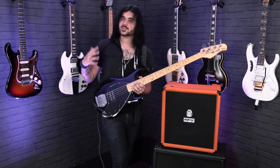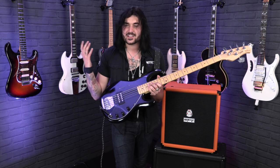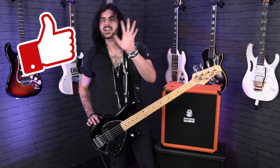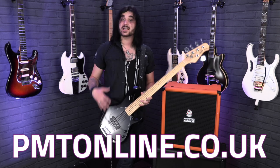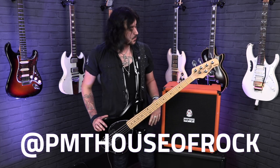So there we have it, ladies and gents — some sights, sounds, specs, and questionable slapping on this amazing Sterling by Music Man Subray 5. An amazing bass for an amazing price. If you like this video, give it a thumbs up and subscribe to PMTVUK on YouTube for lots more cool music and guitar-related content. For more information on this bass, head to pmtonline.co.uk or call into one of our PMT stores. We are PMT House of Rock on Twitter, Instagram, and Facebook — give us a like and a follow. I've been Dagan, and I shall see your great selves next time.